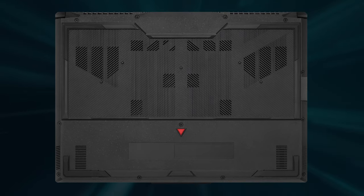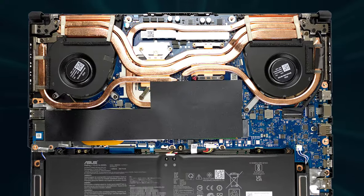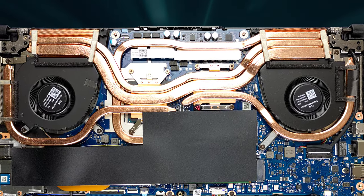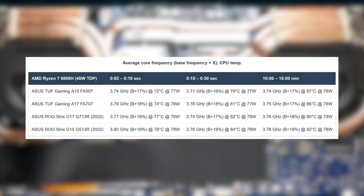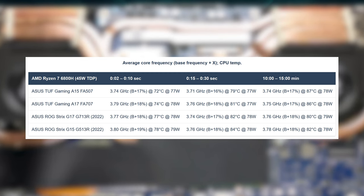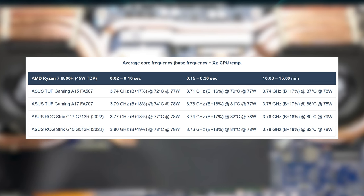The bottom panel has plenty of vents and cutouts, which is a big plus when it comes to cooling. Removing it reveals 5 copper heatpipes, 4 of which are dedicated to the CPU and the GPU. The last one covers the VRM modules and GPU memory. The Ryzen 7 6800H is kept at a steady and relatively high 3.7GHz clock speed while maxing out at 87 degrees Celsius, which is fine.